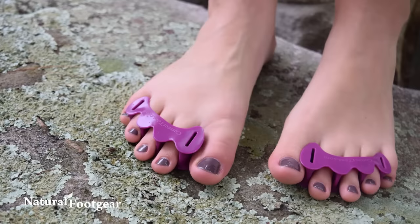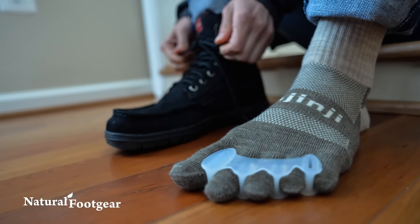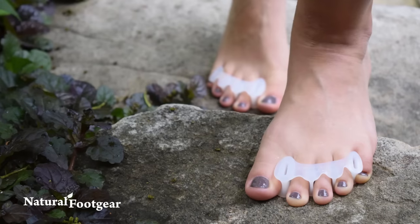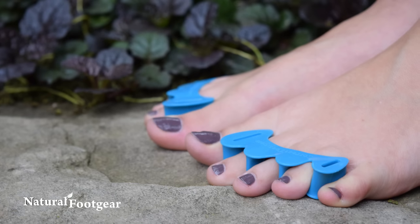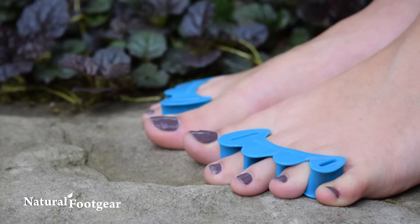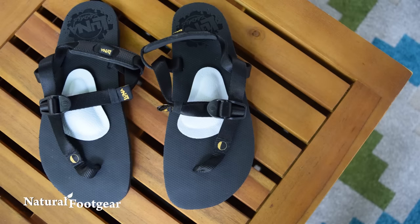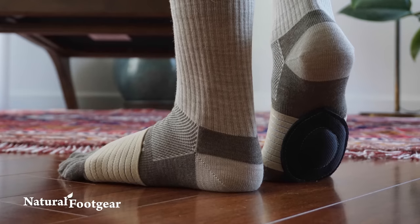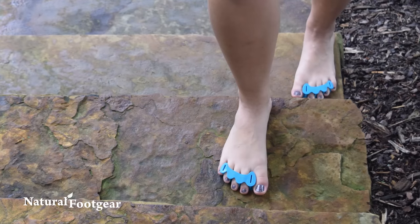A toe spacing product, such as Correct Toes, is a powerful tool that can be worn inside foot-healthy footwear, over toe socks, or on bare feet to help realign the toes in their correct anatomical position. Correct Toes toe spacers also encourage the individual toes to start straightening out, and when used in combination with a metatarsal pad, such as PEDAG metatarsal pads or STRUTZ foot pads, these toe spacers promote proper body weight distribution across the entire forefoot, including all the toes.